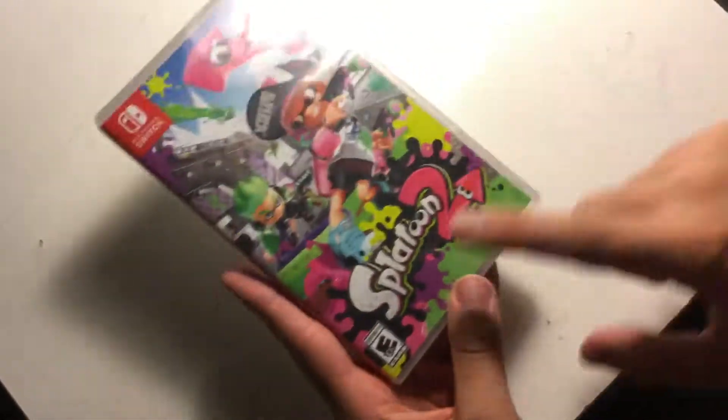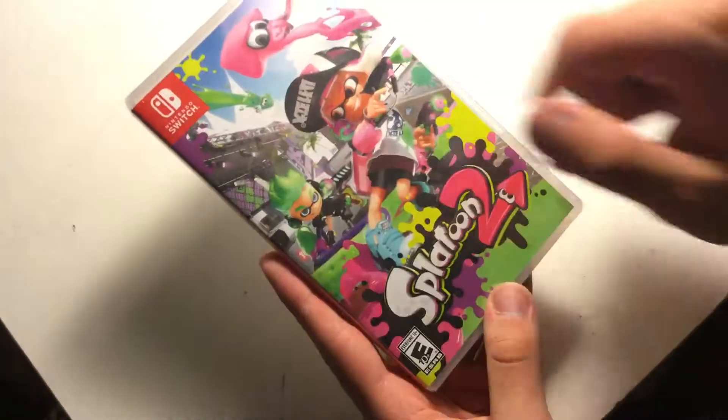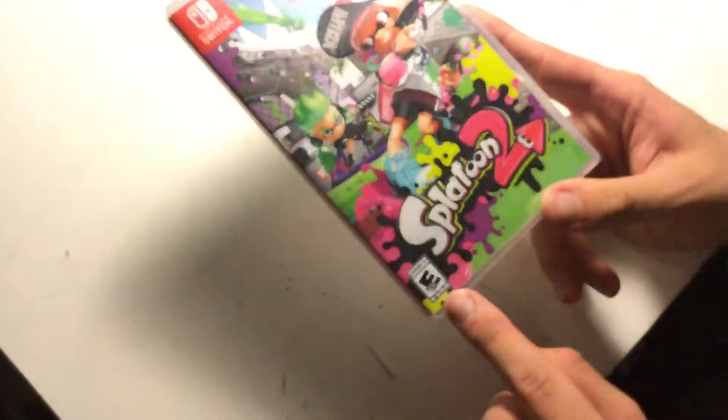Here we have the front of the box. We got the title, Splatoon 2, and we have the two characters, and we have a squid up there, Nintendo Switch, and we got rated E10 for everyone.